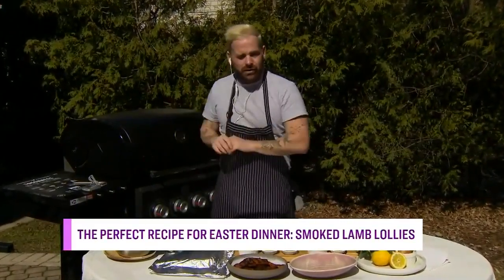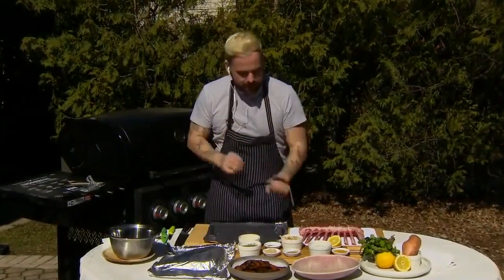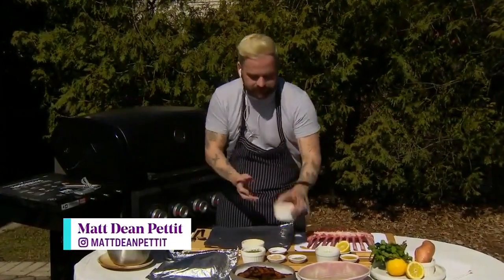I don't see a smoker. So what are we doing here? You do not see a smoker, but that's okay. If you don't have a smoker, I've got just a beautiful gas grill here. I'm making a smoking pouch. Super easy. Let's not stress, let's keep it simple. It's Easter. Let's have fun with our friends and family.